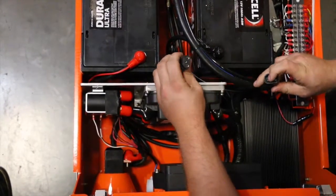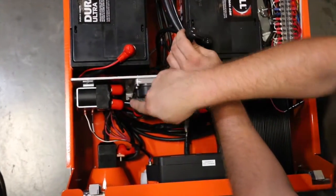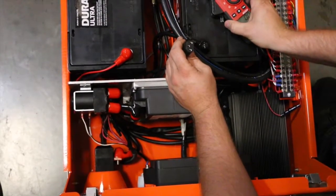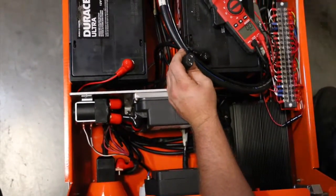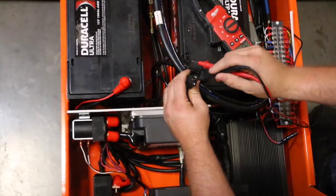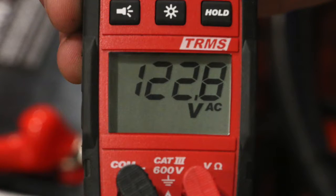The male plug is connected to the charger and the female end of the plug is connected to the leviton. We want to check for voltage from the female end. If you do not have voltage from the female end, the problem is not the charger — check your leviton, charging cord, or your 110 power supply. If you do have voltage from the female end, then the charger should be replaced.